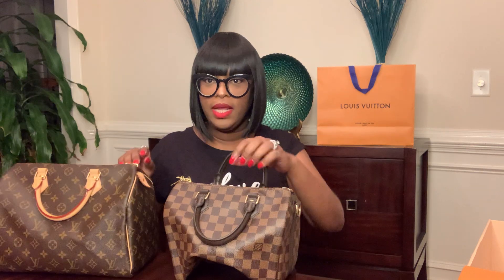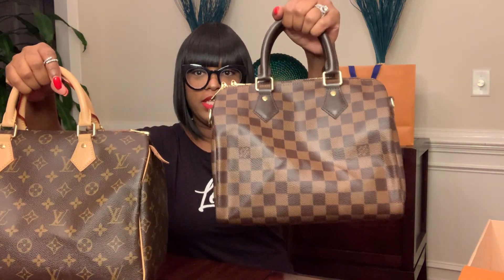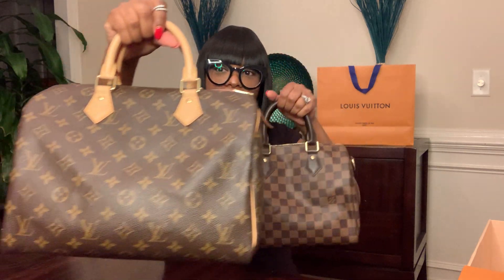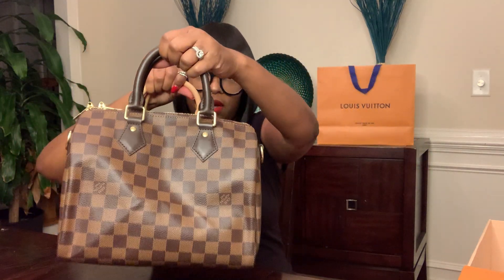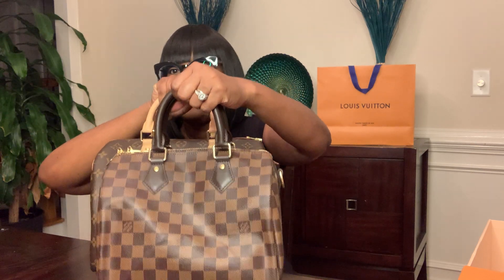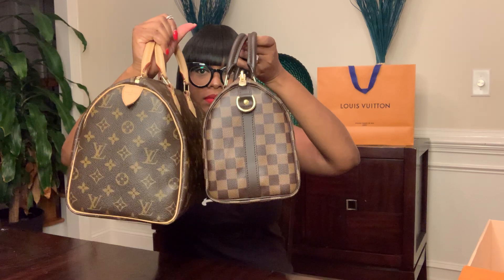The Speedy 25 is a little bit smaller than the Speedy 30. I don't have the exact measurements, but I can hold them up side by side so you can take a look at the size difference. This is the Speedy 25 Bandolier in Damier, and this is the Speedy 30, the classic Speedy in the monogram print. It's just a little bit bigger on the side.